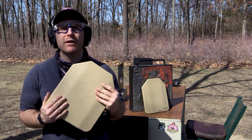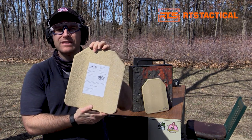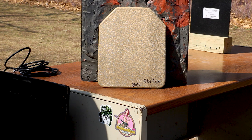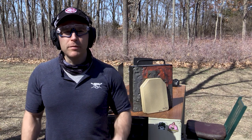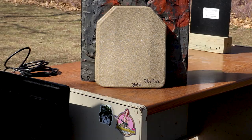Hey everyone, welcome back to the range. I'm your host Matt. Got a body armor test today - one of the things many of my followers like to see. This one's actually steel, from RTS Tactical. It's their level three plus steel offering with that fancy tan pseudo-FDE color for the anti-frag spall coating. If you've been searching online trying to make a body armor purchase and come across my channel, you've come to the right place - we love testing body armor here.